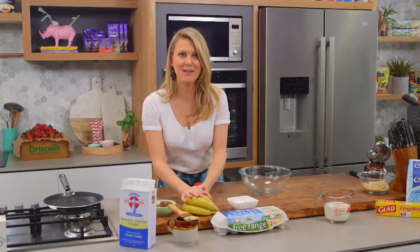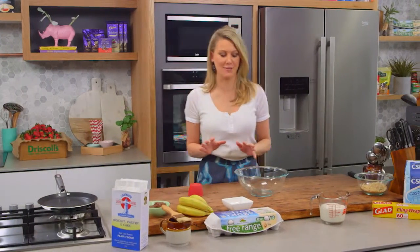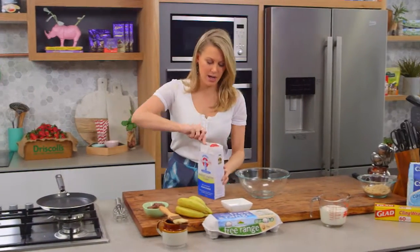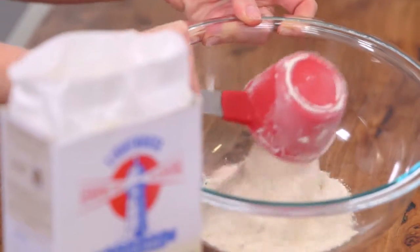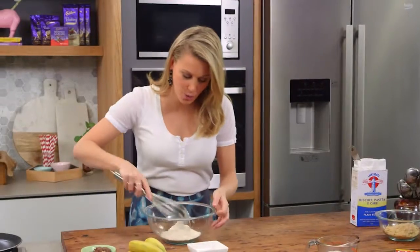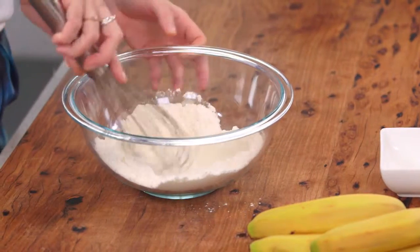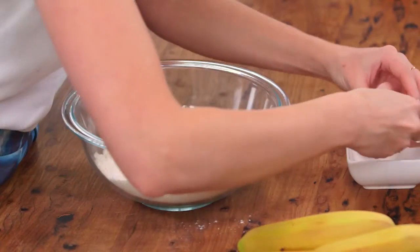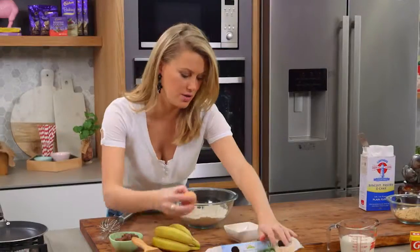In a bowl we need one cup of plain flour. I've got a half-cup measurement here, so two scoops. I'm going to make a well in the center, spread all that out, and we need two eggs.